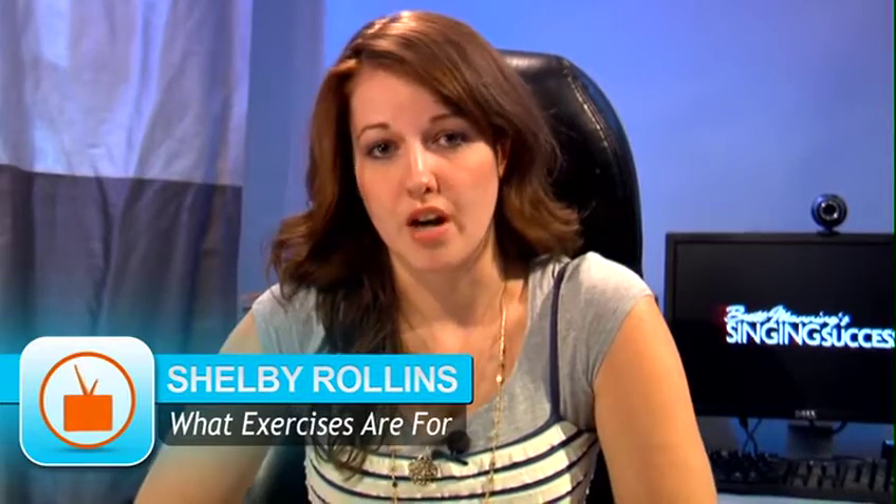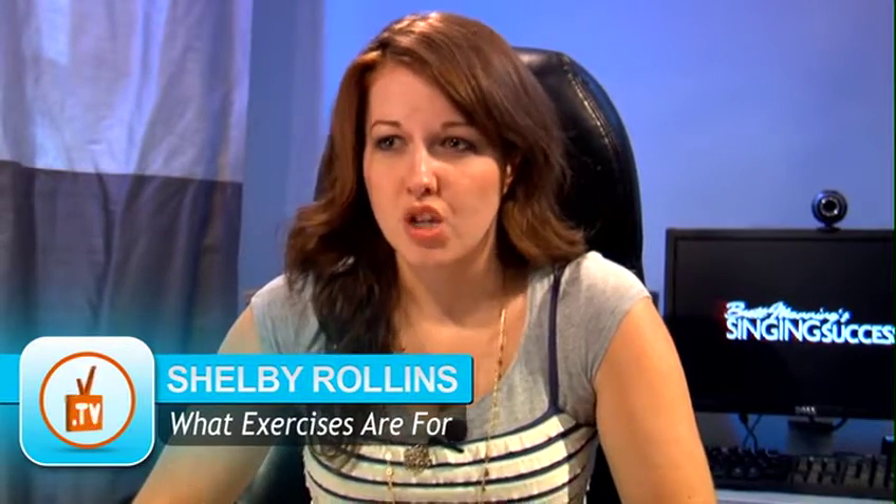Today we're talking about what exercises are designed for, and the purpose of them, and why you don't always sound good when you do them. To be totally honest, we make a lot of really weird noises here in the studios, and it's not uncommon to hear some crazy stuff going on all throughout this building all day, any given day.